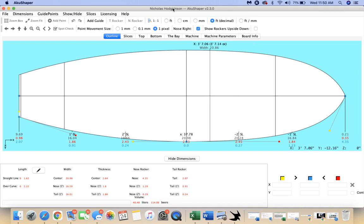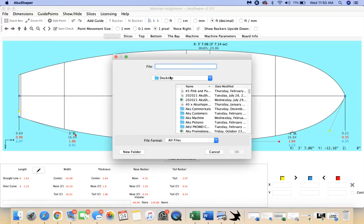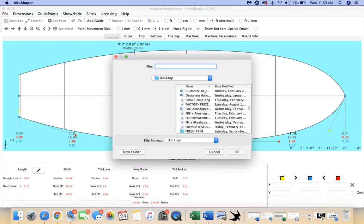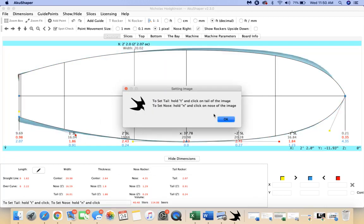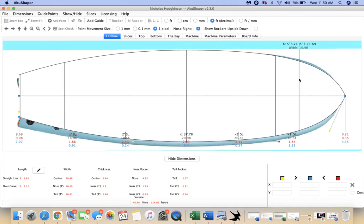I went ahead and pulled that out, and now I'm going to image this board. To image, I go to Image Board Outline and find that picture. So there it is. You see here — hold T, hold N. I'm holding T and clicking the tail to line it up, then holding N and clicking the nose to line it up there. So you can see how that works.